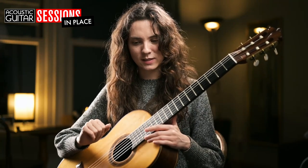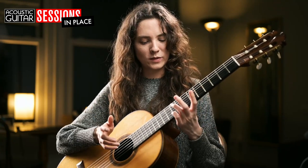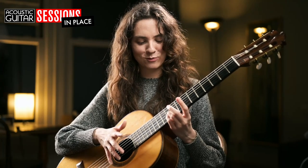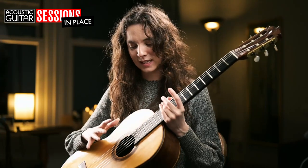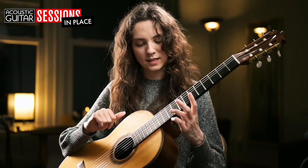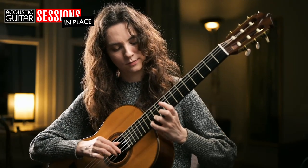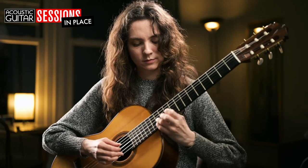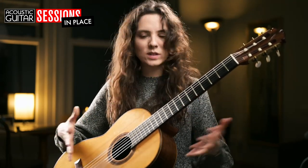Now, talking about vibrato and resonance and sustain, that brings me on to talking about the guitar. This is made by Christopher Dean. It's a spruce top guitar and the strings are D'Addario, normal tension. One of the things I just love about this guitar so much is the amazing resonance and sustain that it has, particularly in these upper registers. It's just so responsive — I can play with all different colours on the instrument.